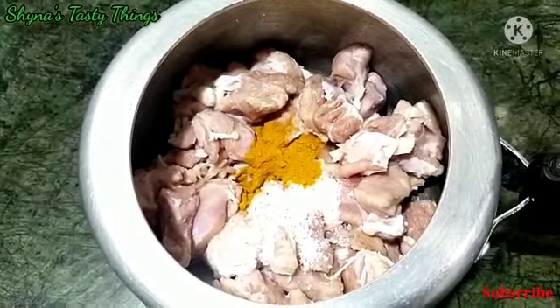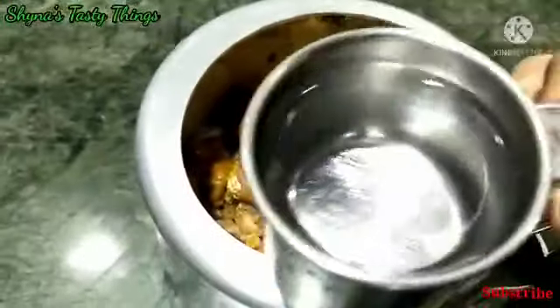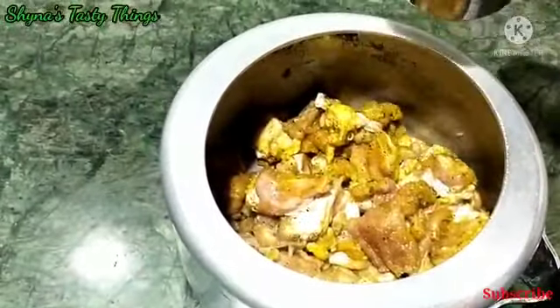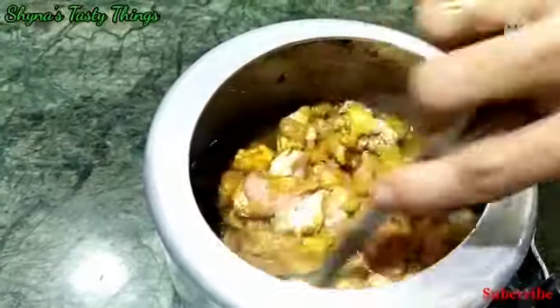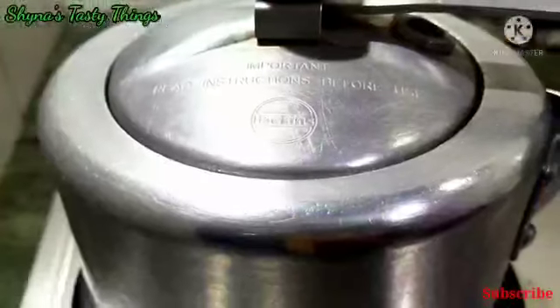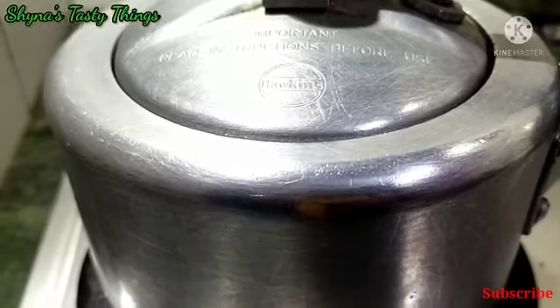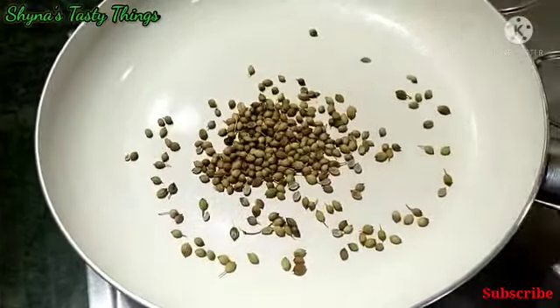I have made it and we'll wait for the temperature. Then I'll put the mutton on. We'll put a little bit of pepper around the pepper mutton here.